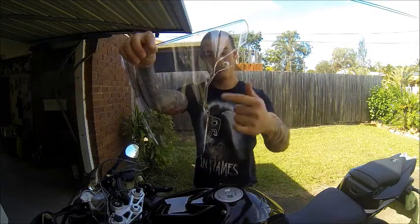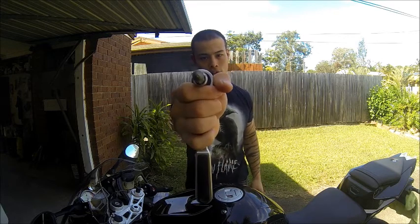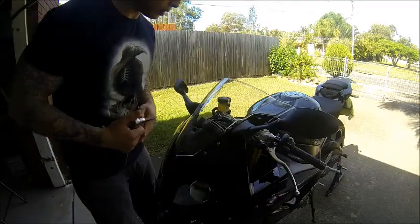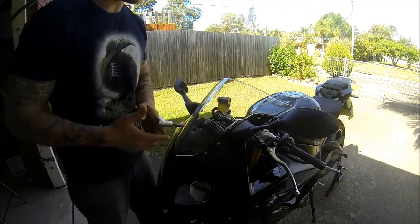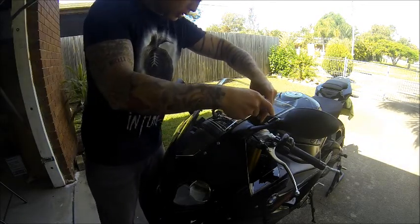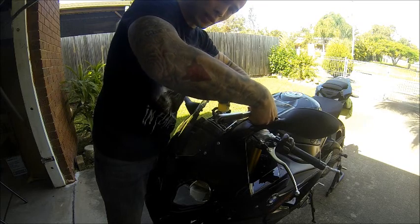So apparently it's only four bolts, which is going to be a T20 Torx — that's a little star thing. Hopefully it's pretty easy to fit. So we'll see how we go. It should be only four bolts — here, here and here. Hopefully you can see that. All these bolts have BMW engraved on them. Expensive.